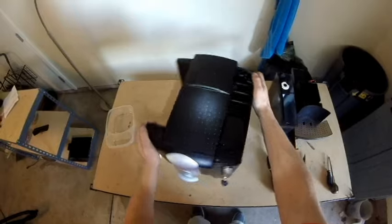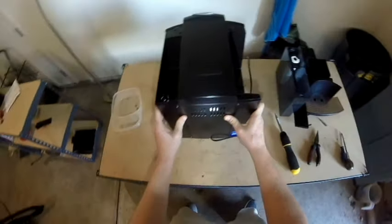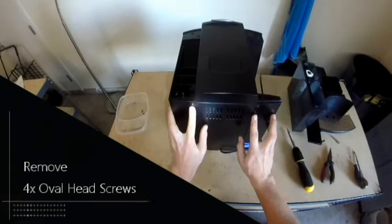Remove the two Torx screws that are towards the front of the machine on the left and right side. After those are removed, flip the machine around and remove the four oval head screws that sit in the four corners on the back.